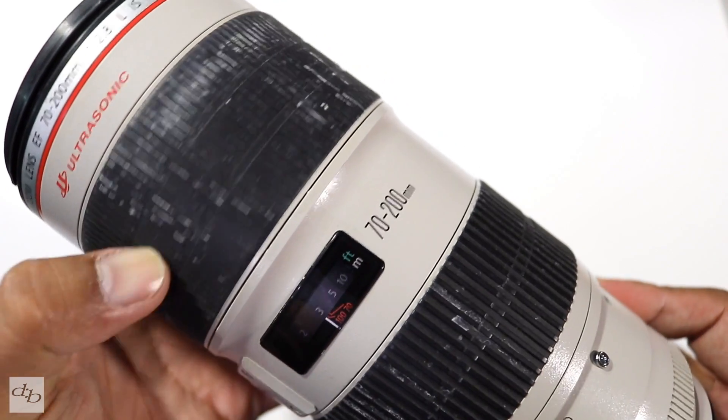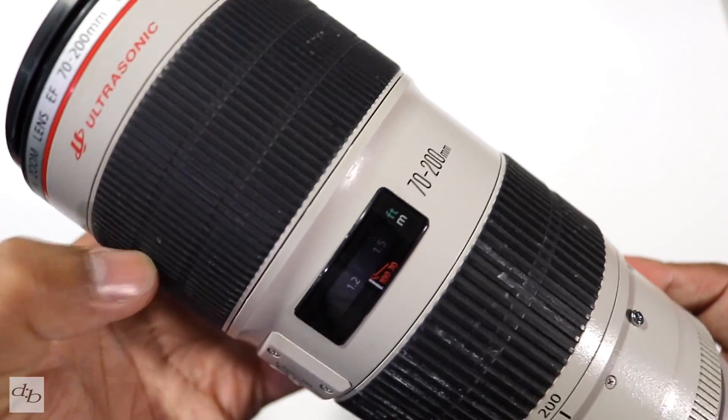Looking down here, you'll notice the focusing ring doesn't stop. Below the zoom on the side you've got four switches: one for the autofocus range from 1.2 meters to infinity — the closest focus is 1.2 meters — and another from 2.5 meters to infinity, so you can achieve faster autofocus if you only need the further range.